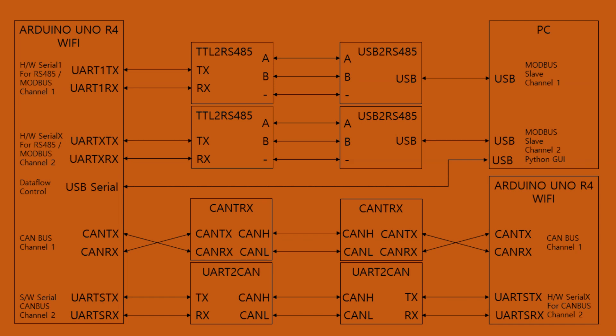The circuit shows the connections discussed earlier. We have a Python GUI running on the host machine, two RS-485/Modbus channels connected between the Arduino Uno R4 Wi-Fi and two independent slave emulators running on the host PC, connected through UART to RS-485 modules. One CAN channel is connected between two Arduino Uno R4 Wi-Fi boards using their inbuilt CAN devices. Another CAN channel is connected between the two boards using their hardware and software serial ports through UART-to-CAN converters.